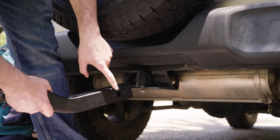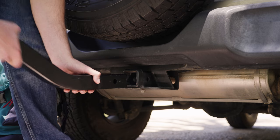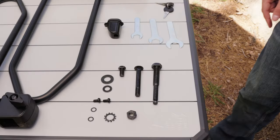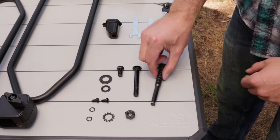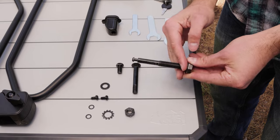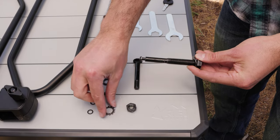first insert the receiver tube into the hitch and align the holes of the trailer hitch with the holes of the receiver tube. Place the lock washer and the flat washer onto the hitch pin bolt before inserting it through the hitch and receiver tube.